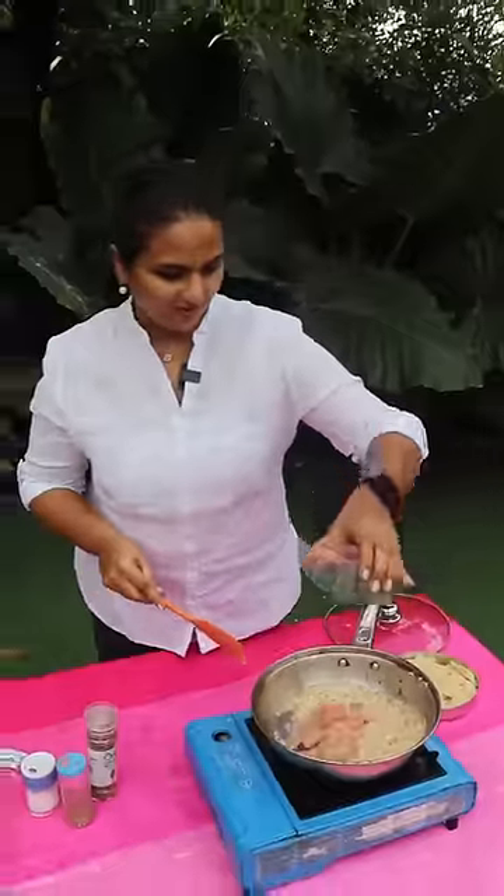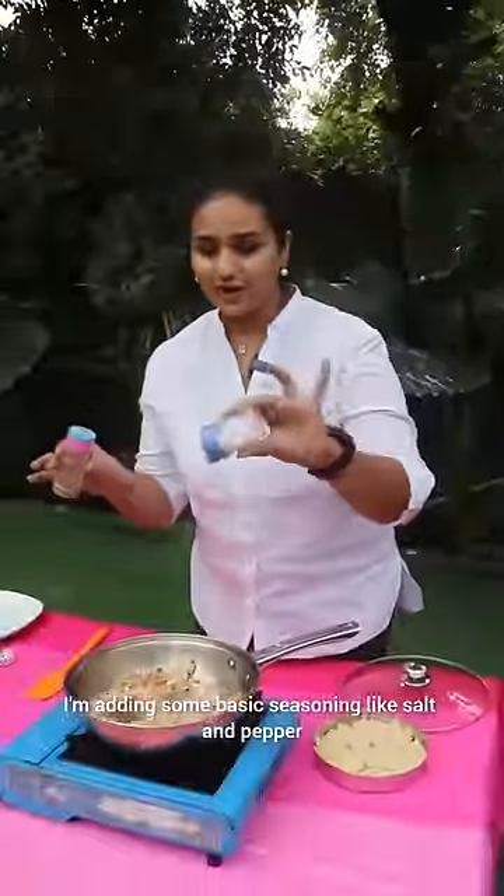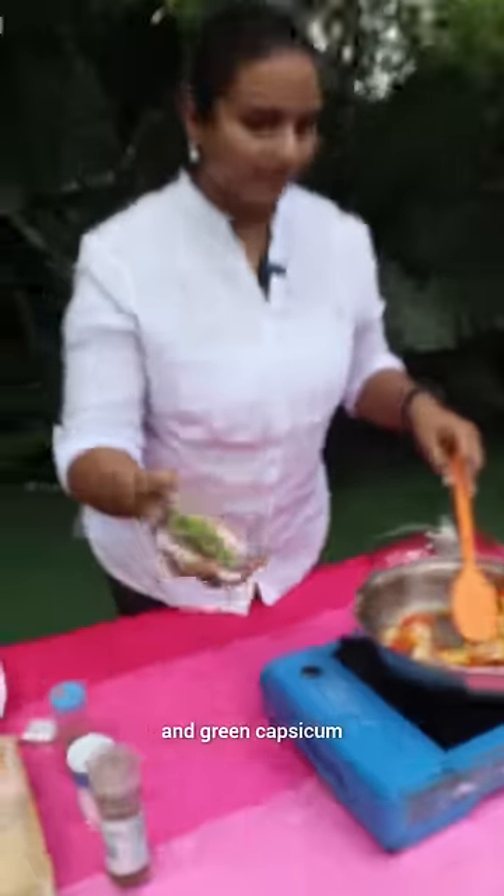If you don't like it, you can add veg. I am adding some basic seasoning like salt and pepper. Yellow capsicum, red capsicum and green capsicum.